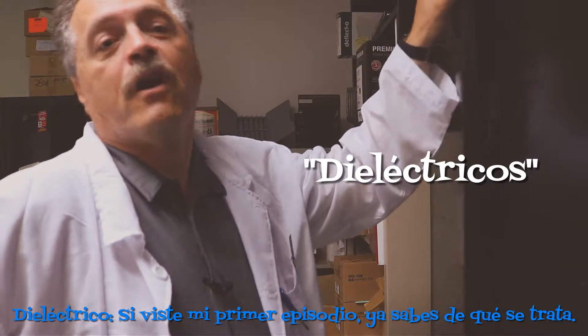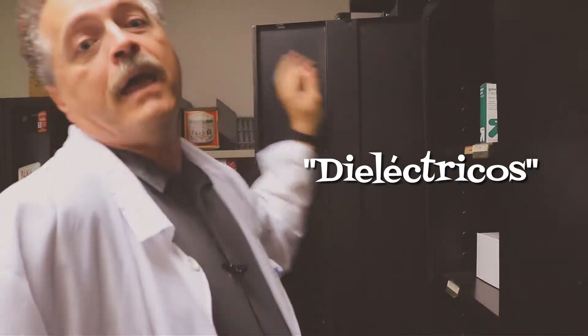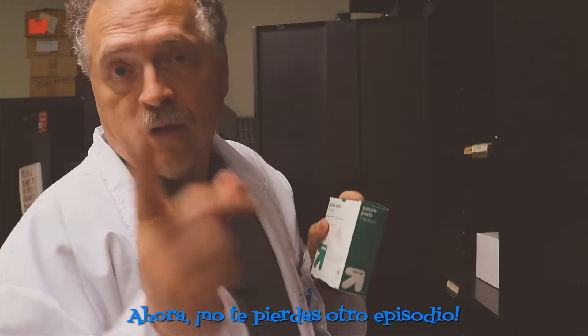Dielectrics. If you caught my first episode, you're hip to the groove. If not, it's an insulating material placed between the metal plates or electrodes of an electrolytic capacitor. Now, don't miss another episode.